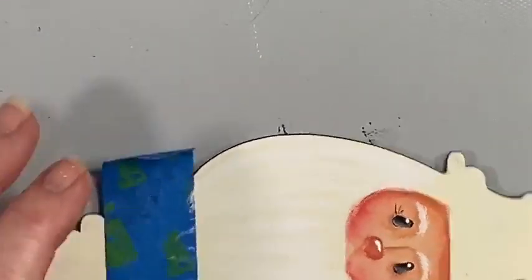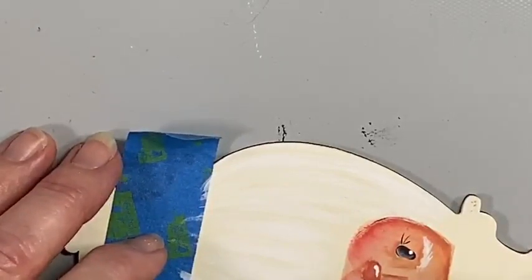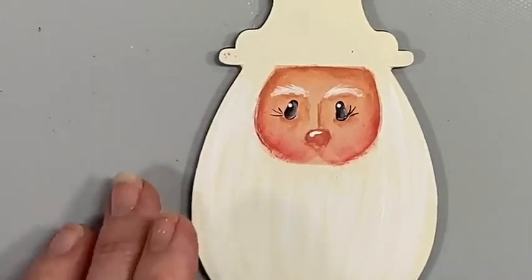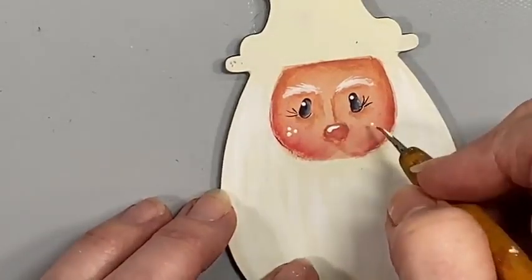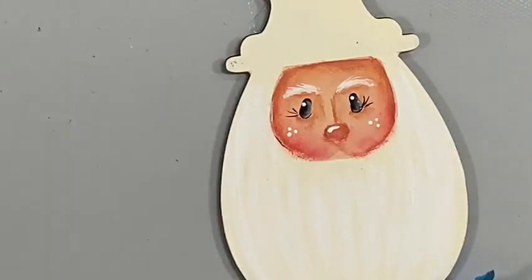What a difference that makes! We've got a happy little Santa face there. Just going to add a few little dip dots on his cheeks to really rosy them up. Take a look at your cheeks and see if you want them any rosier.